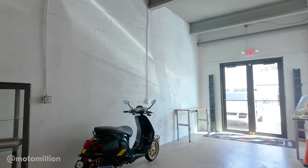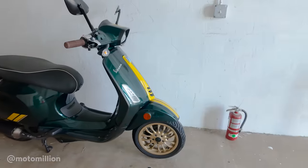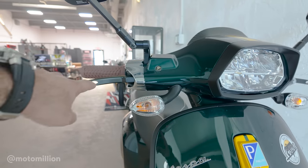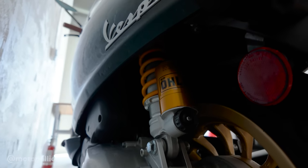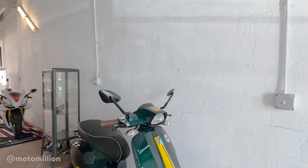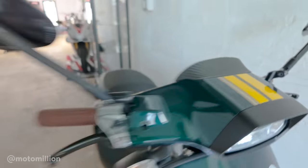If you guys didn't know, we have a Vespa Sprint 150 with an Akro exhaust in British Racing Green. This is actually a special edition with gold wheels. It's got brake levers with go-fast lever ends, Ohlins suspension front and back, and loads of carbon fiber. I gotta grab the keys and put this thing on charge because I think the battery's dead - I haven't been able to use this for a while.